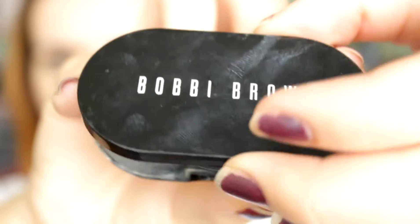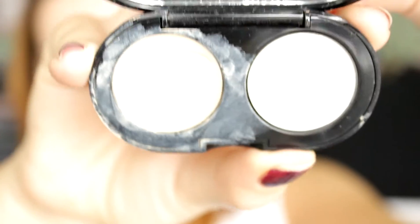Now I go back in with the concealer palette to cover up my dark circles. Then I use a flat foundation brush to blend out the concealer underneath my eyes. Next I use the Bobbi Brown Concealer Duo in the shade Porcelain, and I use this to go around the darkest area underneath my eyes to really make sure that's lit up — it really takes attention away from the darkness. Then I go back in with the foundation brush and blend that out as well.